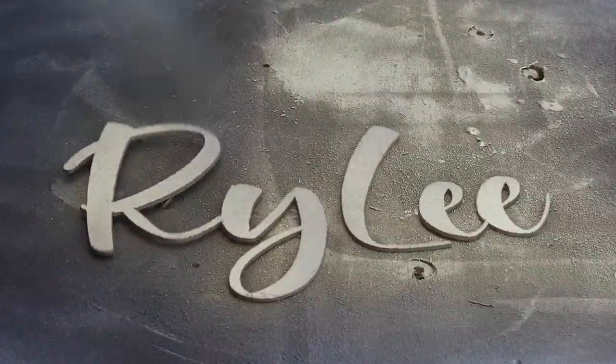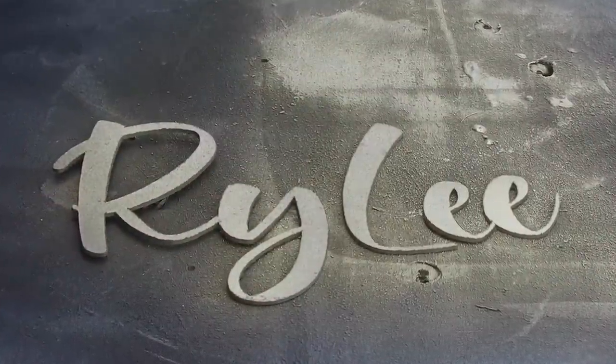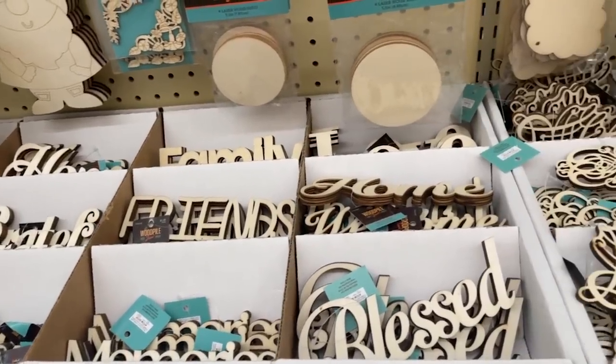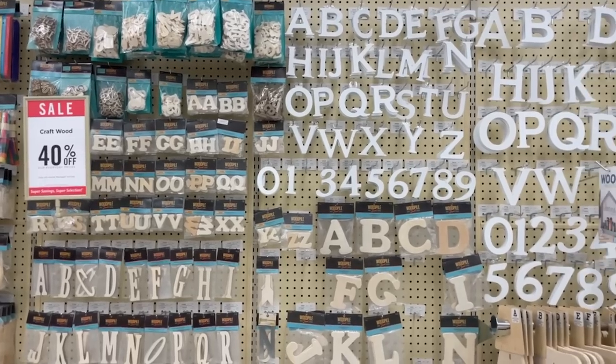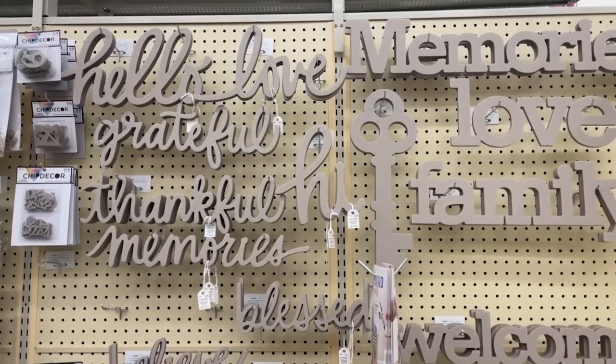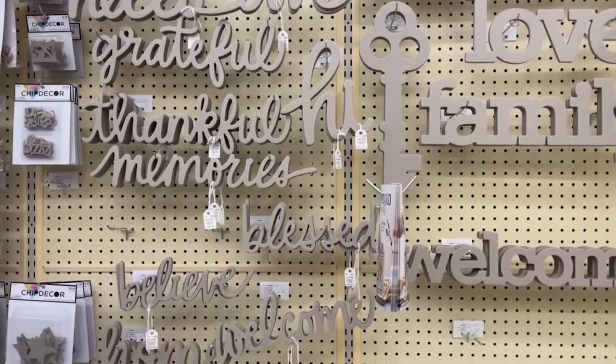Once the name was cut out, I took it outside and spray painted it in that same gold color used on the border. Now, if you don't have a Cricut Maker, you can buy a small name piece off of Etsy — there are lots of sellers that sell those — or create some out of block letters from any craft store. You don't necessarily have to do it this way; hopefully this will get your creative juices flowing.